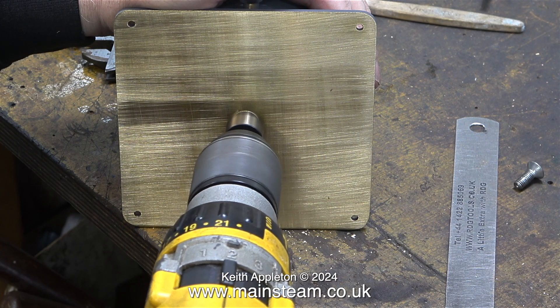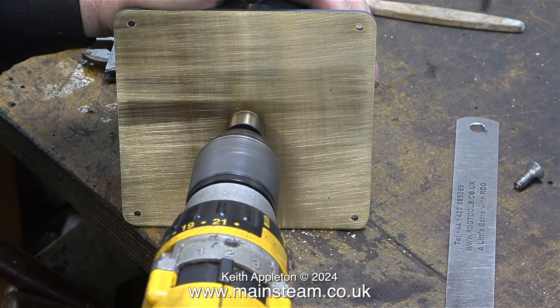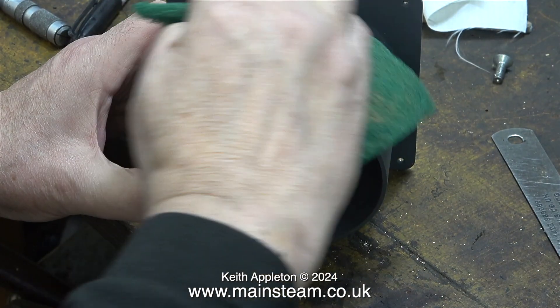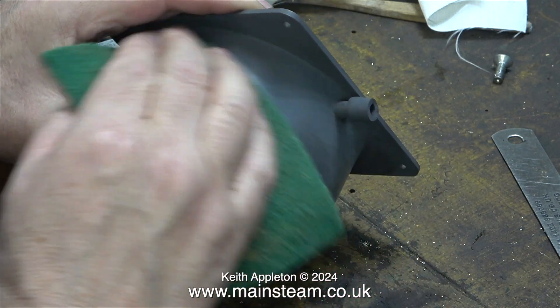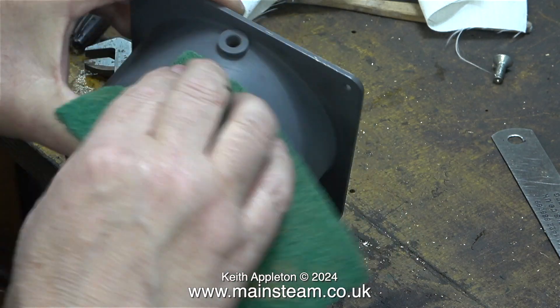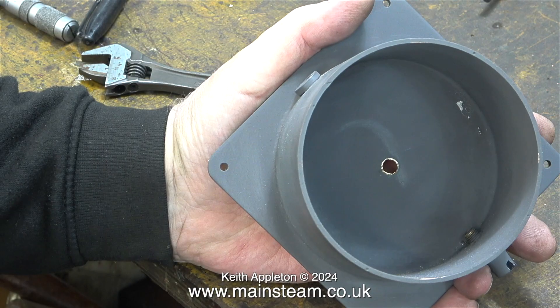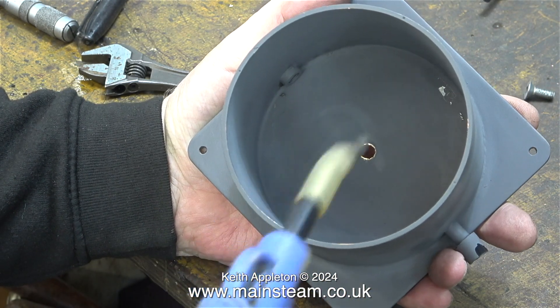I fitted one of the original countersink bits into my DeWalt drill. To use a technical term, I wobbled it about a bit. I deburred the hole on the inside of the tank using a twist drill. I'm rubbing down the etched primer using a piece of Scotchbrite substitute, which gives a great finish on the etching primer and keys it for the top coat. I then blew all the dust and metal particles away using my airline.